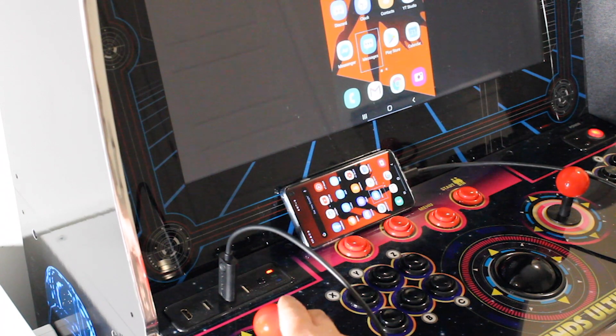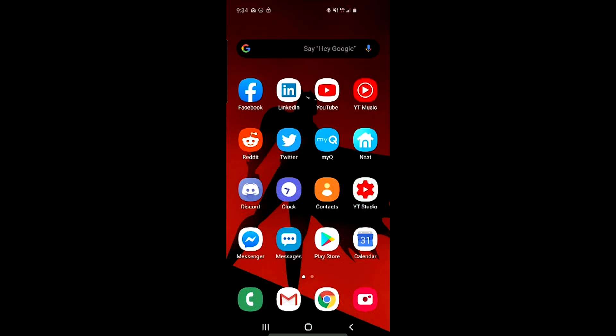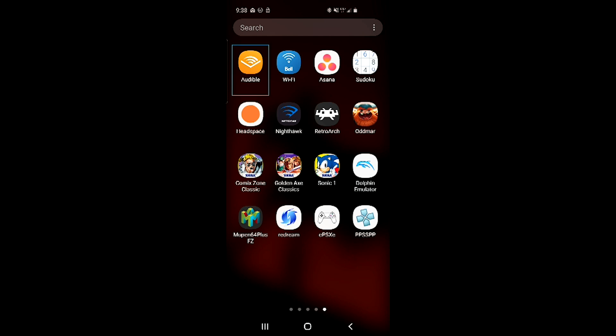I'm going to show you guys a few different ways you can use this control board with your phone. First, you can use it for any app in the App Store that is compatible with a gamepad. Not all games are, so just be aware it's not going to work with everything, but there are a ton of games you could use it with. I'm going to show you guys an example of that with Sonic 1.